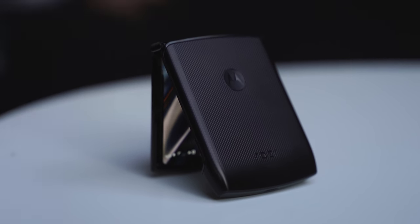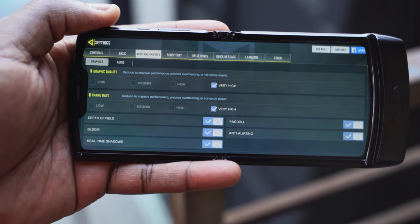Now, what about gaming and gameplay? We played Call of Duty Mobile on its max settings, so we got to see how that actually looked on the system. And without waiting any more time, let's jump in.